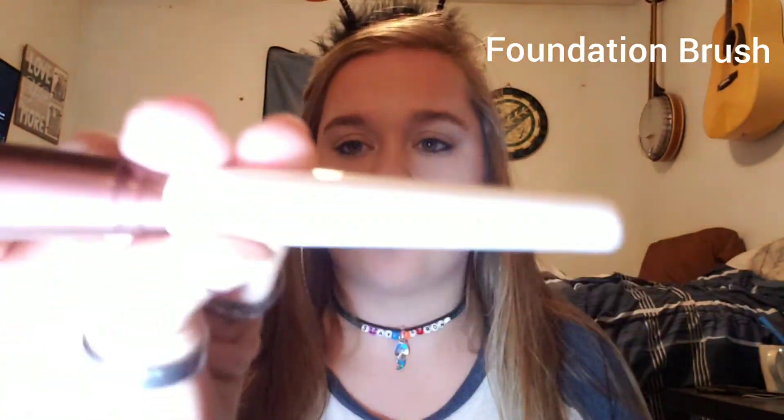Then I'm going to go in with the Morphe Continuous Setting Spray and just set the face. The highlighter I use is the Wet and Wild highlighter in Blossom Glow — it's really pretty. I'm applying it with a concealer brush by Andre Laurent.